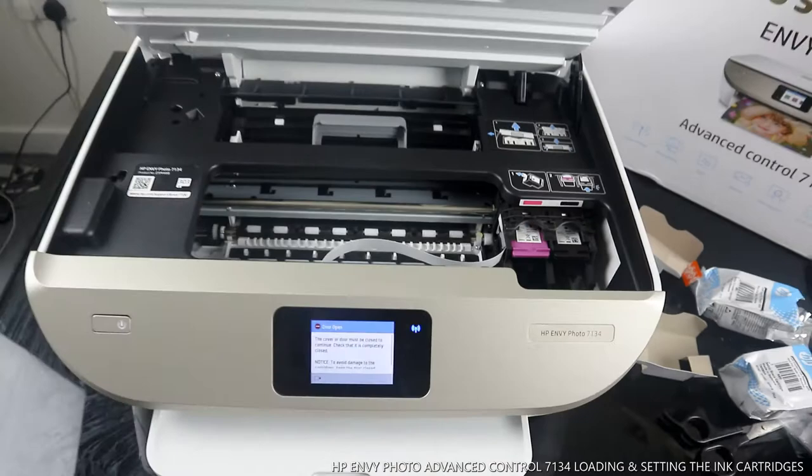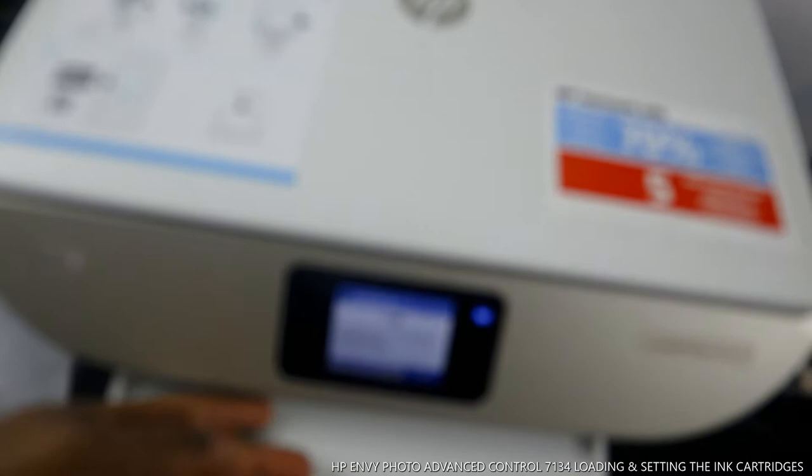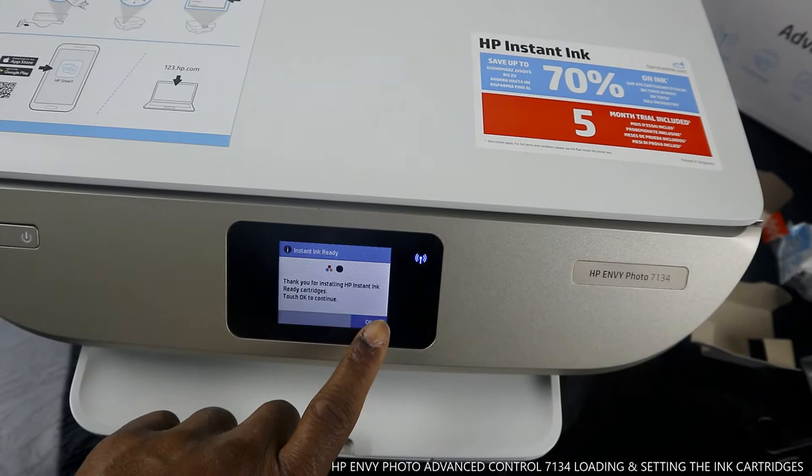Now I'm closing this cover. As I said earlier, push at the back and close. It's checking — it's Instant Ink ready. It's telling us: thank you for installing HP ink.